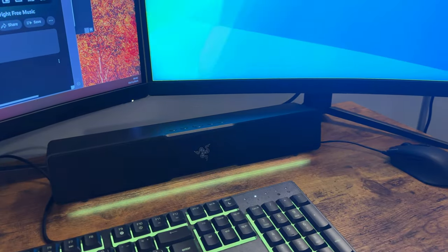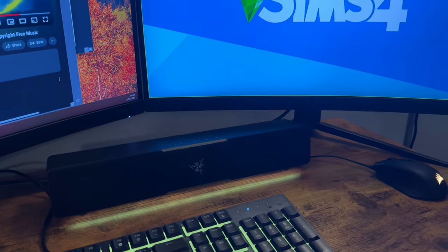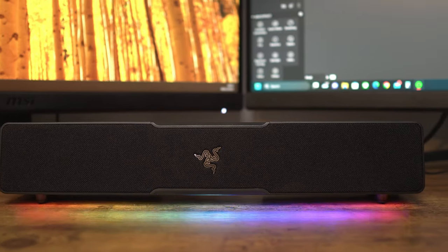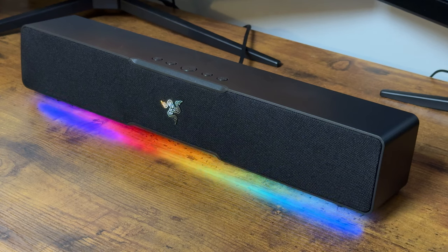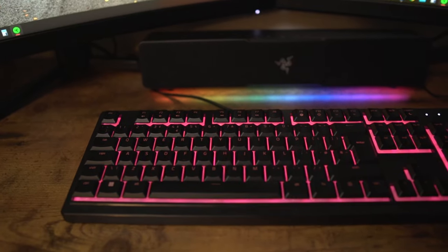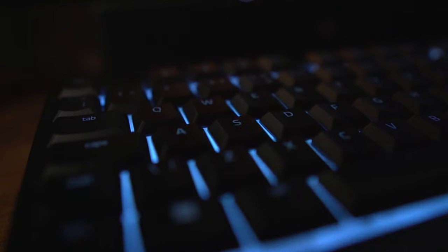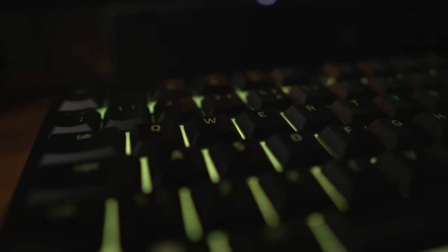The RGB lighting adds a nice touch of flair to your setup, but if you're conscious of electricity usage, this does actually consume a lot of power which may not be to everyone's taste. The Razer Leviathan V2X is a good PC gaming soundbar that offers good sound quality, RGB lighting and Bluetooth connectivity for a reasonable price. It's easy to set up and works well for most PC games, movies and music. If you've got other compatible Razer Chroma devices and accessories, you'll be able to synchronize the lighting using the Razer Synapse app, just like we've done here with the Leviathan and the Razer Ornata keyboard.